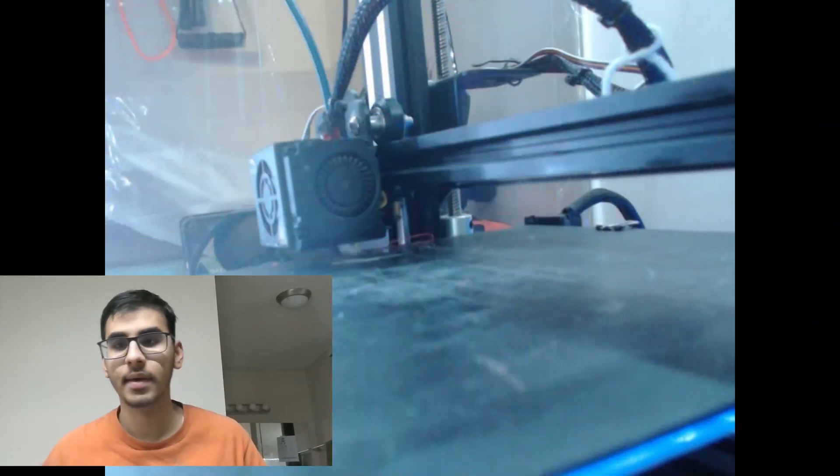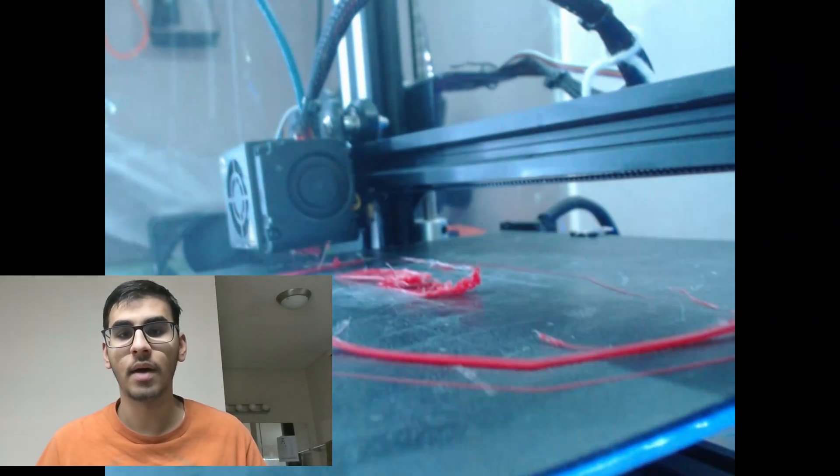It took about 35 to 40 hours to complete printing the helmet, and I'll share some of the challenges I faced along the way. As you can see, my build plate didn't have good adhesion so this part started to come off, and I had a nozzle clog at the same time, which didn't really help.